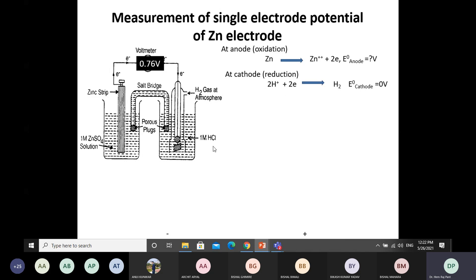The NHE is the cathode and, as you know, the single electrode potential of the cathode is equal to zero volts. Adding the two half-reactions gives the net cell reaction: Zn + 2H⁺ → Zn²⁺ + H₂. The EMF value of the cell obtained from the voltmeter is 0.76 volts.